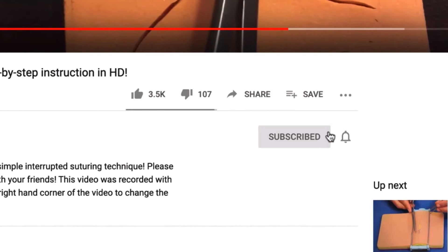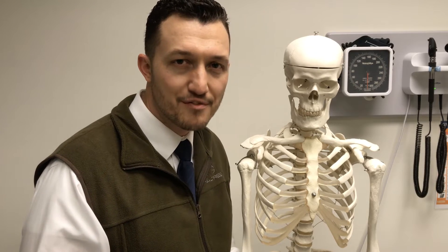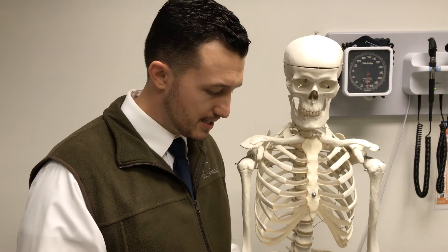Whether you've seen some of my other videos or this is your first time on my channel, thanks for stopping by. Please hit subscribe and hit that little bell notification so that you always get an email every time I upload a new video. At the end, if you like this video, please give it a nice thumbs up. What we're going to be doing today is showing you where electrodes should be placed on your patient in order to make sure they're in the right place so that you get an accurate 12-lead EKG.